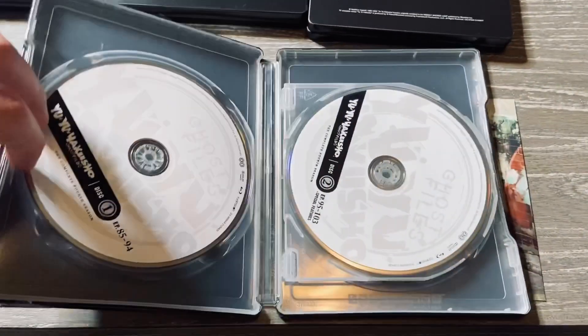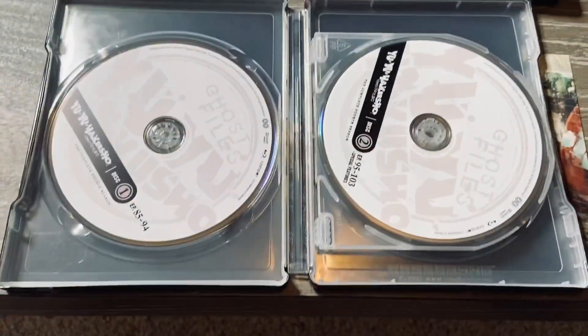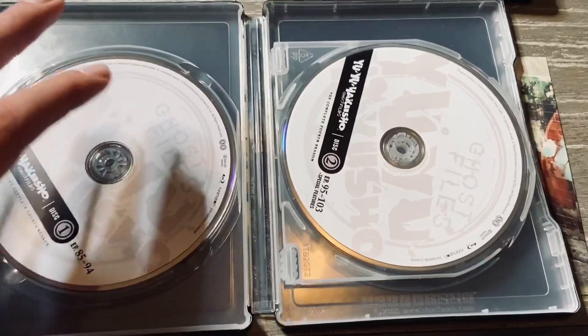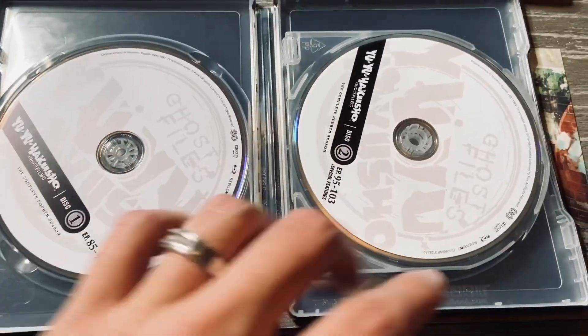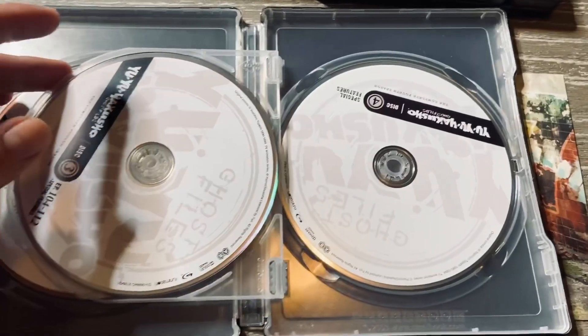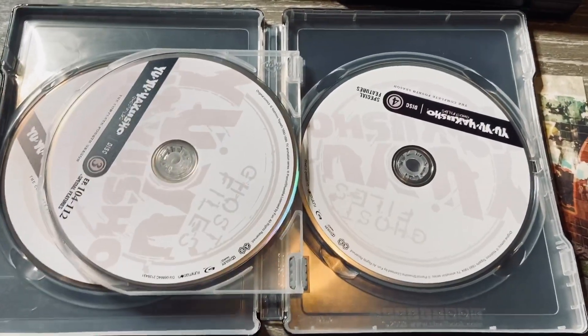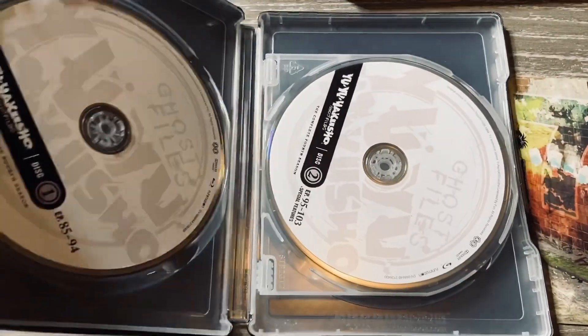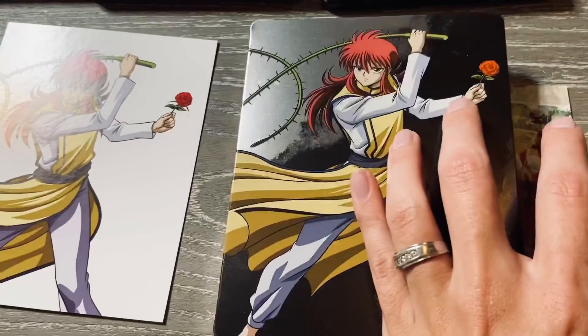Now we're actually going to open this and see what's inside. The inside is just standard — you've got white on the disc, nothing special, just Yu Yu Hakusho and the episode numbers. That's pretty much all we get throughout here. We also get the digital copy, but I removed it because I actually collect those.